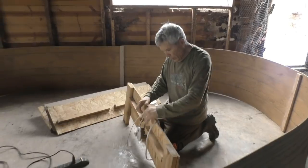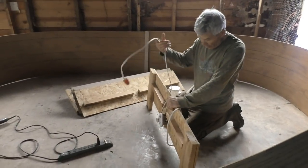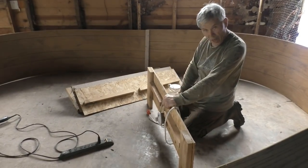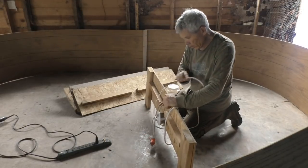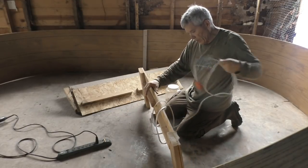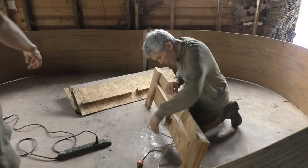Here is our Ohio Brooder. We take it apart because when moving it, it's a lot easier to move in pieces like this. We'll show you what it takes to put it together, but I'll explain it a little bit to begin with.